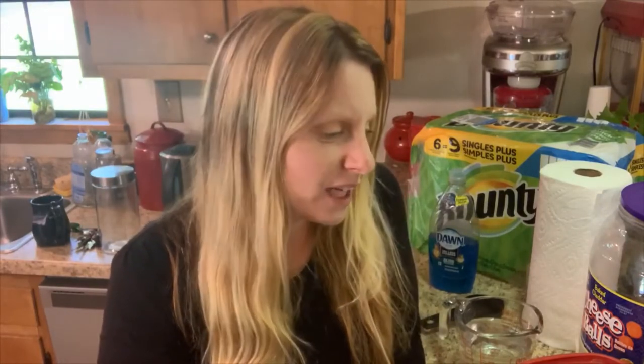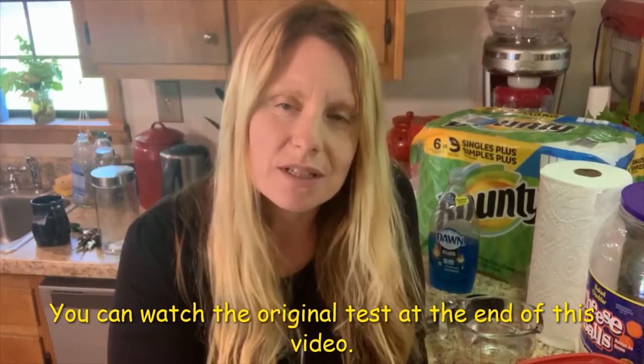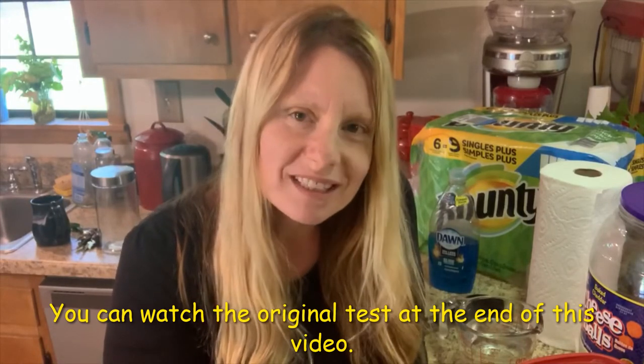So I saw a video and a link online. It started out as a webpage and led to a video of a girl that had a recipe for Lysol wipes and I decided I would try it and show you guys the trial. I actually filmed it and tried it yesterday, and I was going to post the video because it worked, but it didn't work perfectly. So I've decided to actually retry it.